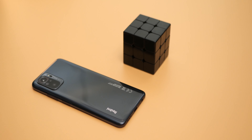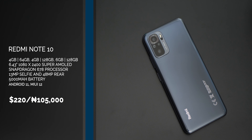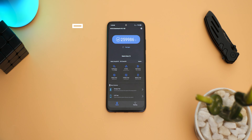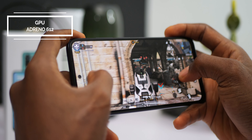With the Redmi Note 10 you get a base 4GB of RAM and 64GB of storage, with options up to 6GB RAM and 128GB storage in UFS 2.2. The device is powered by the Snapdragon 678 processor, which has pretty impressive benchmark scores on both Geekbench and AnTuTu, accompanied by an Adreno 612 GPU that provides fairly good gaming experience even on graphics-demanding titles.